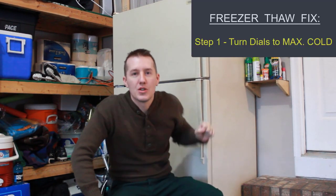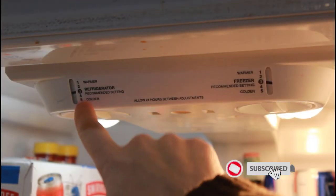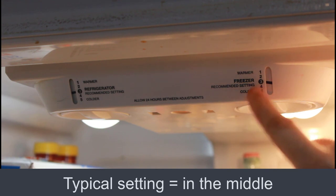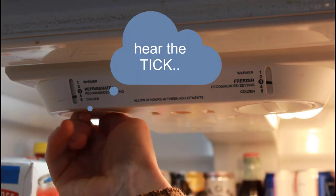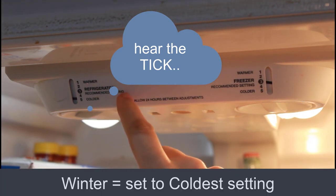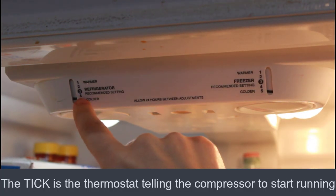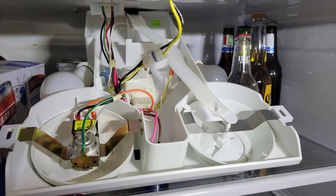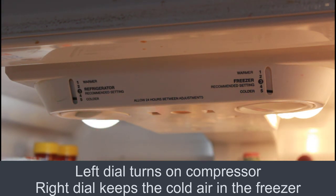So that goes right into step number one, which is the quickest and easiest — turn all the dials to their coldest settings. Your refrigerator might be different from mine. Here's your refrigerator temperature setting and here's your freezer temperature setting. Usually we keep it right in the middle on three and three. But in the winter, you want this to run, so you turn this dial all the way to colder — you can hear the compressor just ticked on — and you turn this all the way to colder as well. This is just a baffle that closes the air from getting to the refrigerator. You need to turn both of those up to the coldest setting. That's step number one.